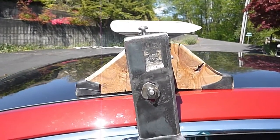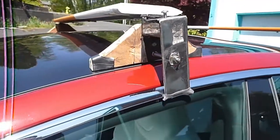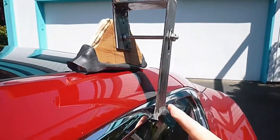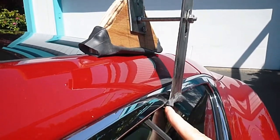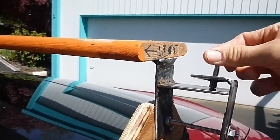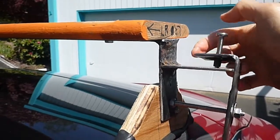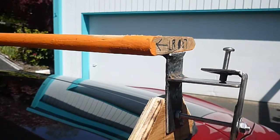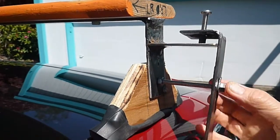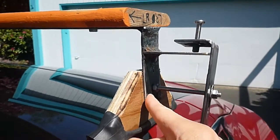Now for some details on the hardware securing the rack. This side clip has a lip on the bottom to keep it on the roof edge. To pull the clip up against the roof edge, I turn a bolt on top of the clip. The bottom of the bolt acts on a shelf welded to the upright to bring the clip up. To bring the clip in toward the car, I turn a nut on a bolt fixed to the upright. There's more inner tube at the bottom of the clip.